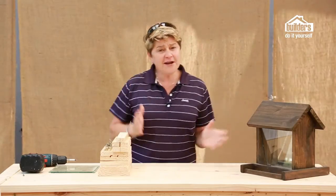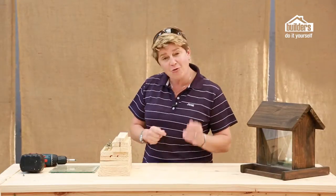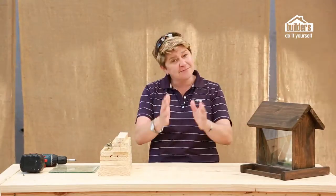Remember, your friendly guys down at your local builders will be able to cut everything to spec, so all you need to do is drop the cutting list off and they'll prepare everything ready for your bird feeder, simply to assemble.